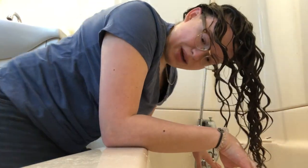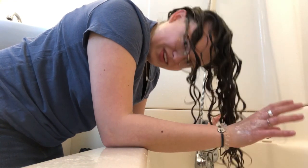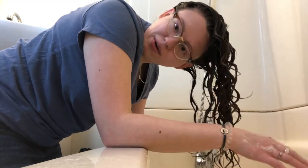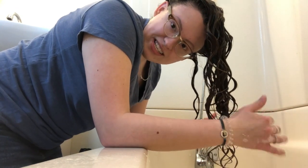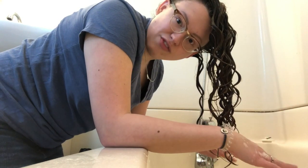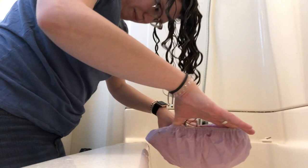The deep conditioner is fully in my hair. If this were a regular conditioner, I'd leave it for three to five minutes while I do the rest of my shower routine and then wash it out. Since it's a deep conditioner, I'm going to let it sit for half an hour. I'll show you the process for rinsing out any conditioner when I come back. I'm going to tuck my hair into the shower cap now.